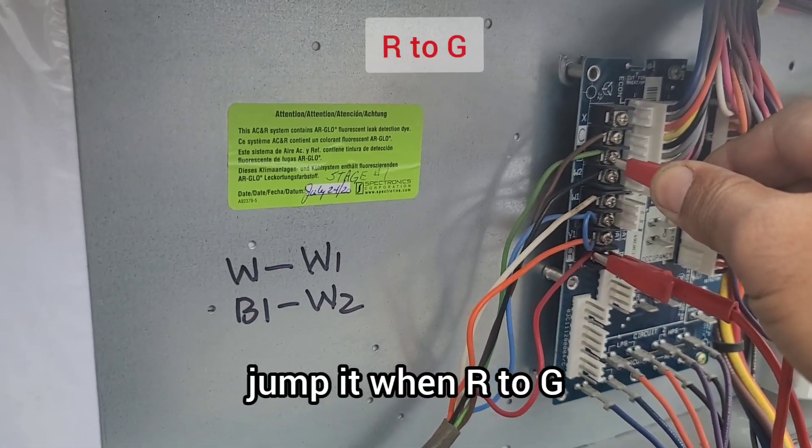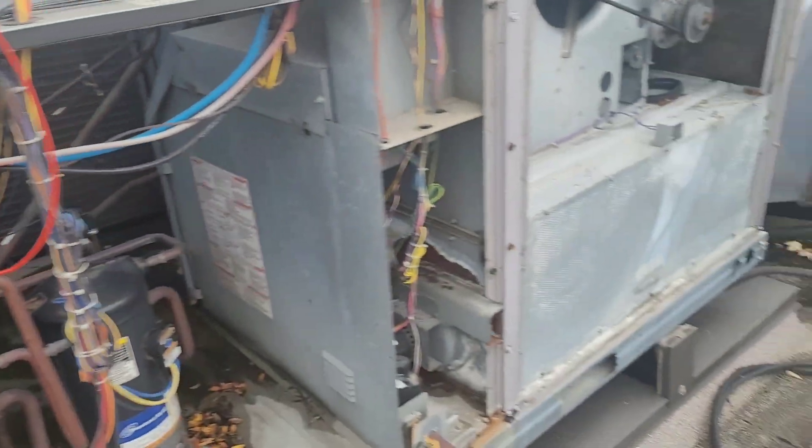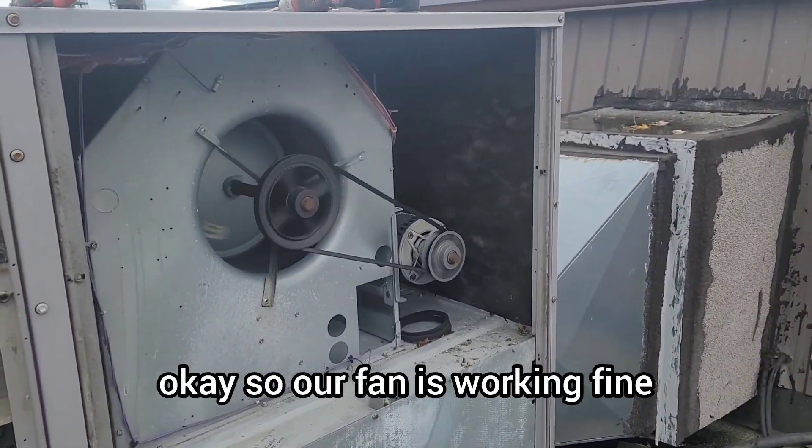I have removed the jumper. Let's test the fan — jump R to G. The fan is working fine.